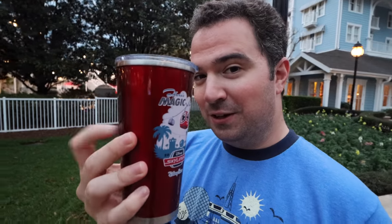Instead of costing $20 for the resort refillable mug for the length of your stay, it costs $30. It is $10 more, but if you're using the Disney dining plan and you get one of those plastic mugs included with your dining plan, then you get one of these for an additional $10. You don't have to pay $30 — just an additional $10 and you can get one of these metal ones.